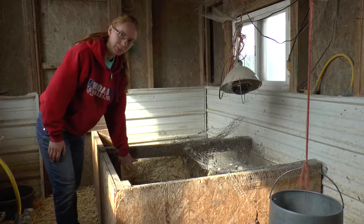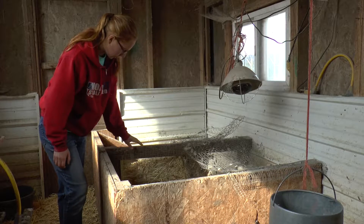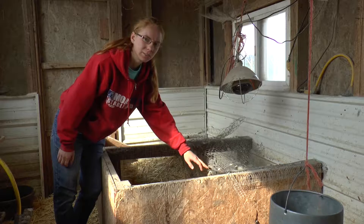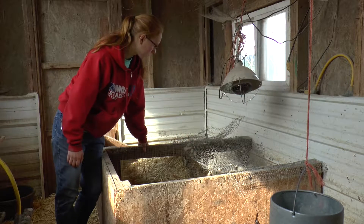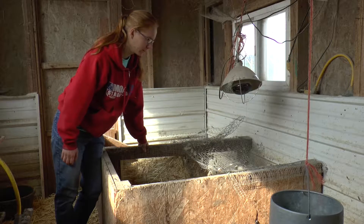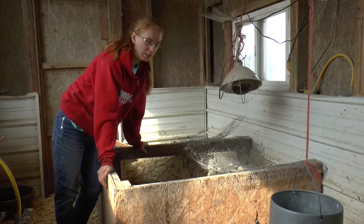I have this divider here with hardware cloth, because I have another pen right there. The divider works, but not for the top, because it's too — I don't know if brittle is the word — but it's not flexible anyway, so it keeps breaking. That's what we had originally across this part too, but it's not worth it.